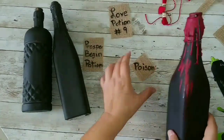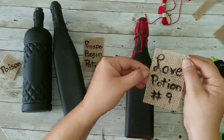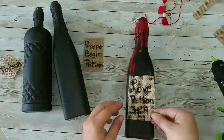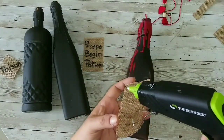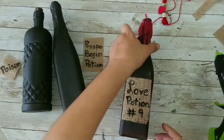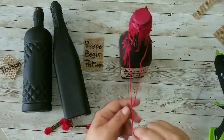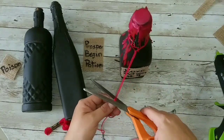We add a bit of hot glue on the sides of our label after we distress it if we want, then we stick it to our bottles. Just like that, we have a cute bottle.